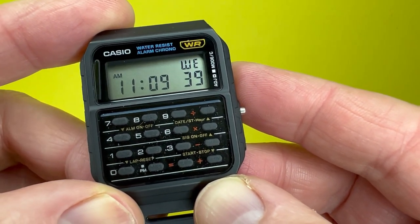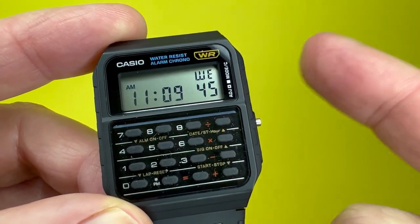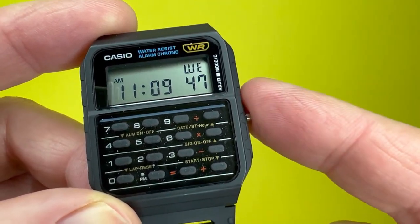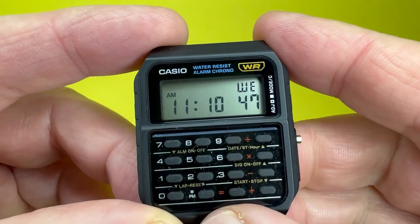There will be links to the instructions of this watch in the description box below, as well as an Amazon affiliate link if you wish to find out more about this watch or even purchase this very model.